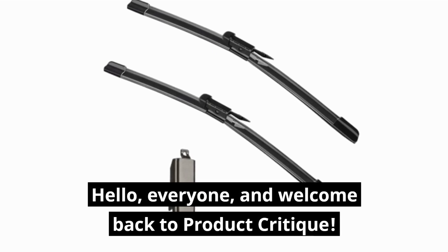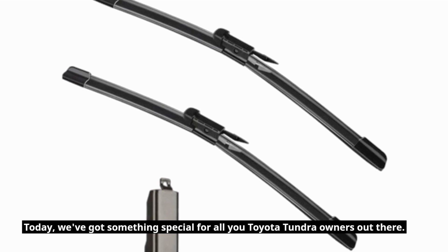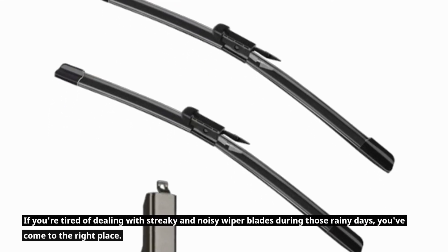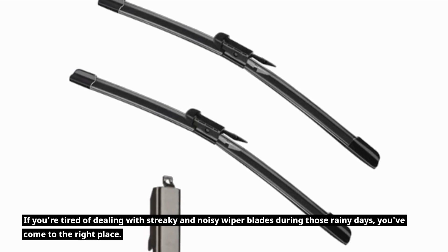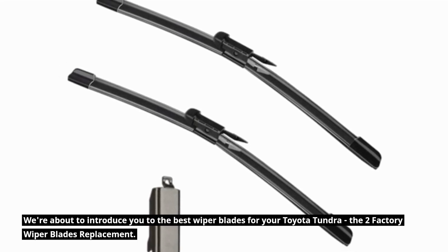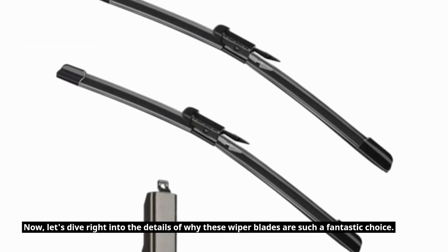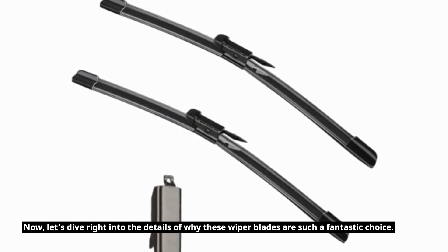Hello everyone, and welcome back to Product Critique. Today we've got something special for all you Toyota Tundra owners out there. If you're tired of dealing with streaky and noisy wiper blades during those rainy days, you've come to the right place. We're about to introduce you to the best wiper blades for your Toyota Tundra — the two factory wiper blades replacement. Let's dive right into the details of why these wiper blades are such a fantastic choice.